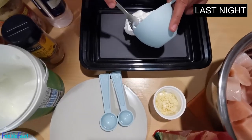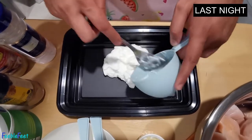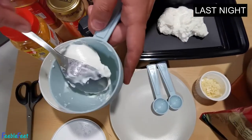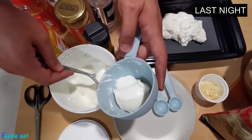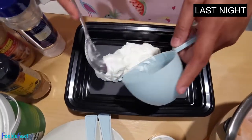I'll put the yogurt here in the mixing container — maybe I'll add two more spoonfuls of this one. This is just plain yogurt, you can get it at your nearest supermarket, so it's all good.